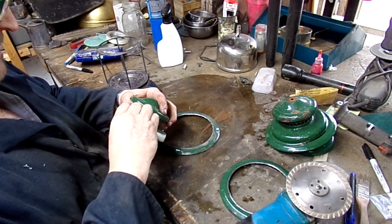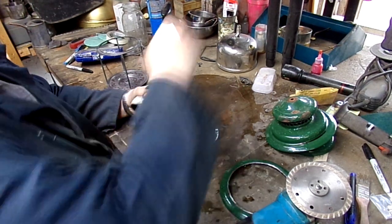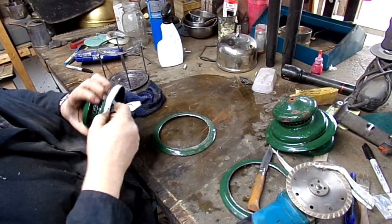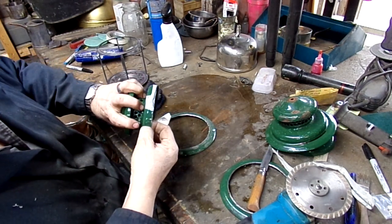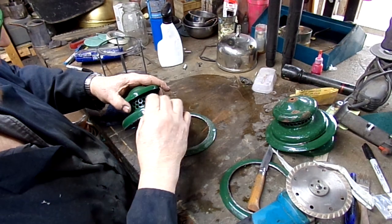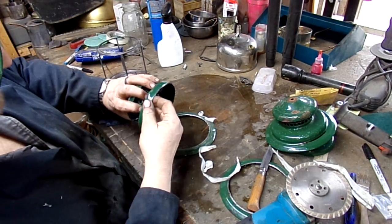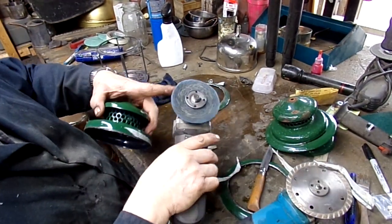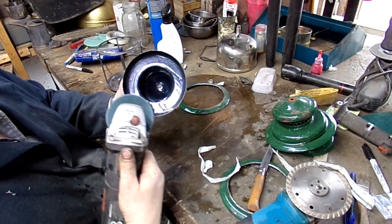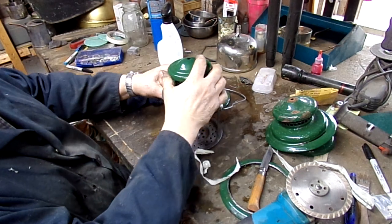After you make your cut, peel off your tape. The heat makes the tape stick a little better than it normally would, so it takes some effort. Once the tape is off, you'll most likely have some little metal burrs — I use another gadget from Menards, a soft cutting abrasive pad, and just buzz those off from the inside.